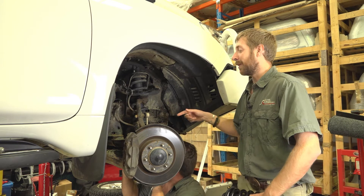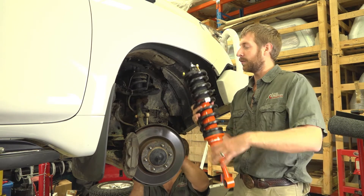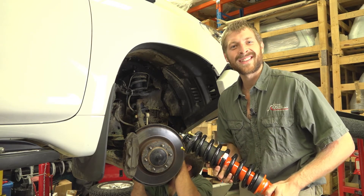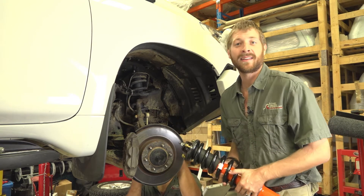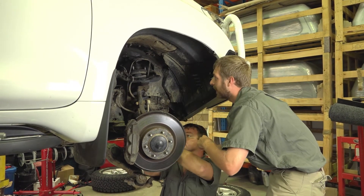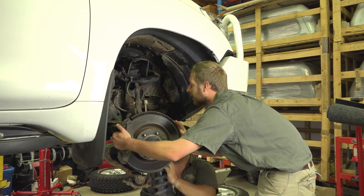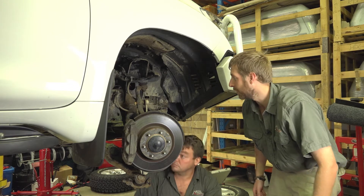We undo the bottom lower control arm bolts so the entire strut unit can fall out of place. It's not as easy as it sounds — you push it back in and bolt it up. As you can see, the lower control arm is hanging down. We're just going to drop the strut out of place, clear the CV and the axle — there we go, one out. Now to put the new one back in.